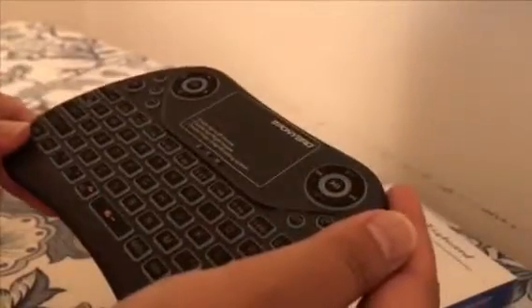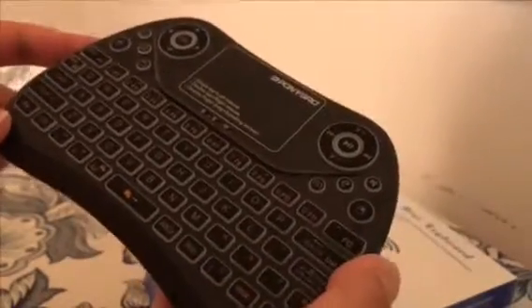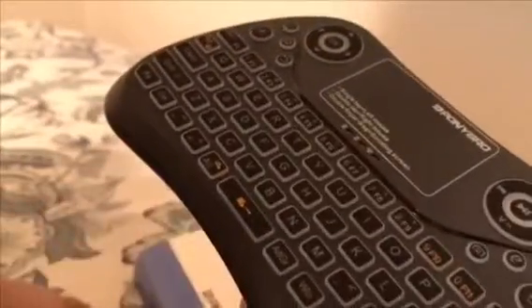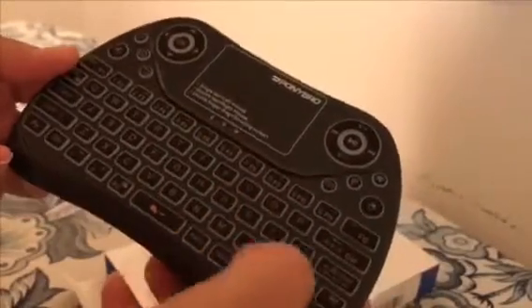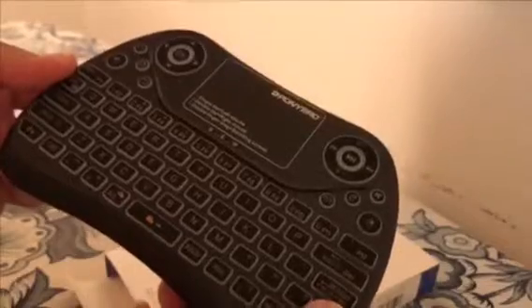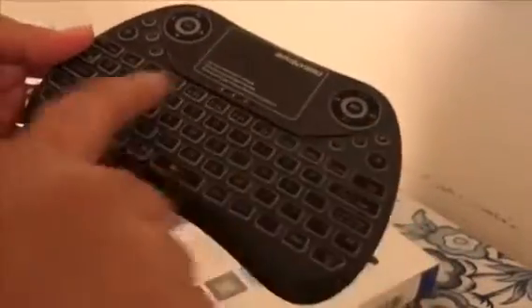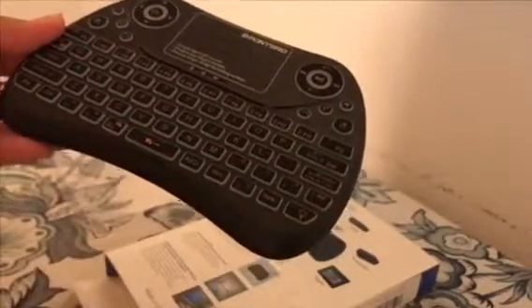This keyboard is wireless, rechargeable, and pretty small in size. It's compatible with Android, Mac, Windows, and Linux OS. You can use it as a remote control for gaming, or as a keyboard with your smart TV, which I use every day — especially my son, because he has a hard time typing using the regular remote control.